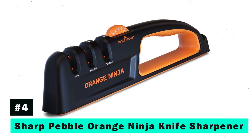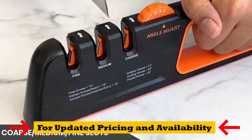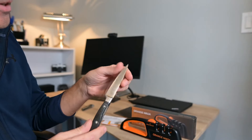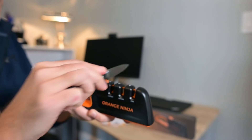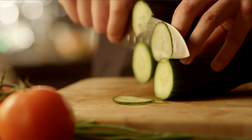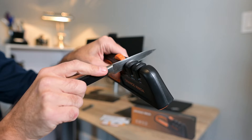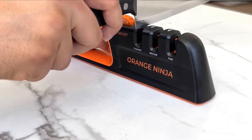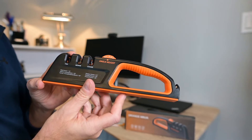Fourth on our list is the Sharp Pebble Orange Ninja Knife Sharpener. It offers a four-slot system to accommodate a wide range of sharpening needs. From straightening damaged blades to polishing them to a fine edge, this sharpener is equipped to handle various knife types, including serrated blades. Its ease of use, ergonomic design, and premium quality construction make it an excellent addition to any kitchen. Whether you're sharpening old knives or maintaining new ones, the Orange Ninja ensures your blades are always ready for action.